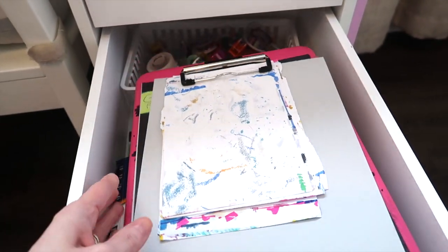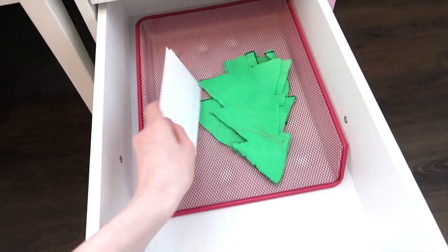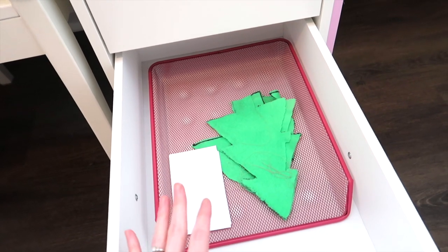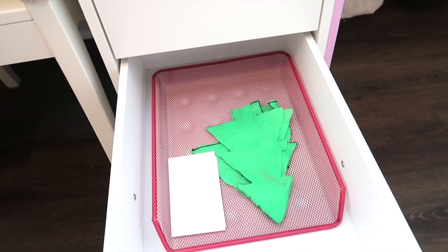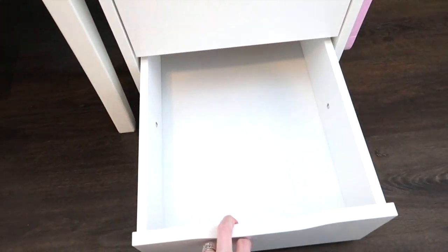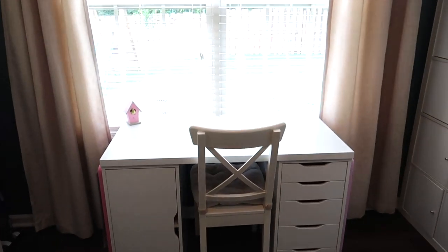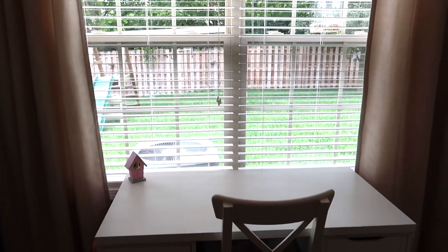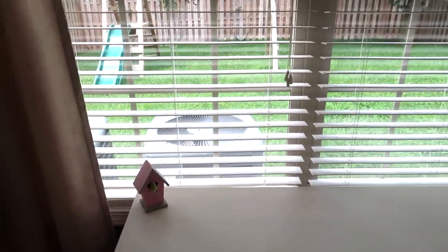This is her art pad drawer with all her sketchbooks, some washi tape in the back, and then she's got an unfinished project drawer — if she's working on something I don't want it laying all over the house, this is where she puts things she's not done with that she wants to come back and finish. She likes her desk pointed toward the window because we have a little bird feeder right there and she loves watching the bird friends that come visit during school. I let her desk face that way, and this little bird house is something from when we redid her room.